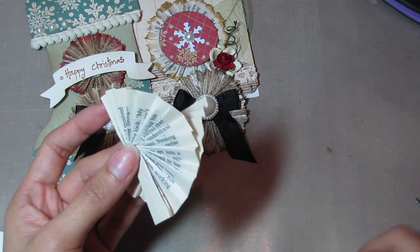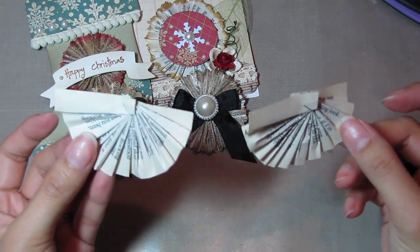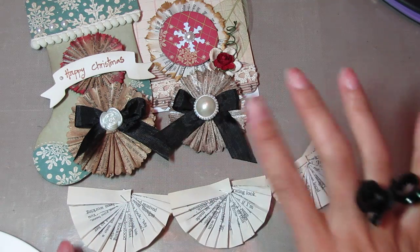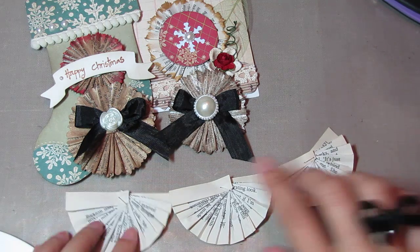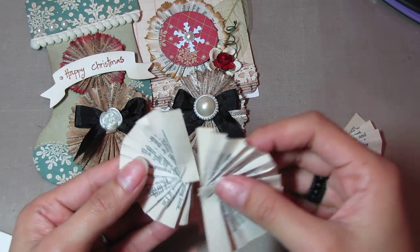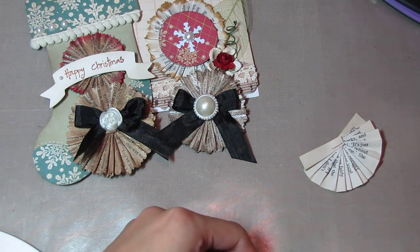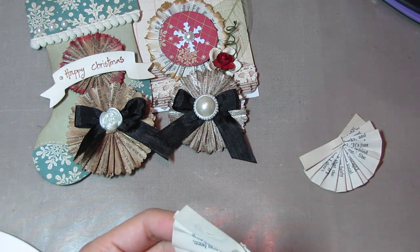The great thing about this is if you're making these, they're already in the half circle form, so it'd be cool. You can lay them out and make a cute little banner, and then put any embellishments in the center. Otherwise, you can just glue them together. I just put glue in the center with my hot glue gun, and you can put some at the sides too.